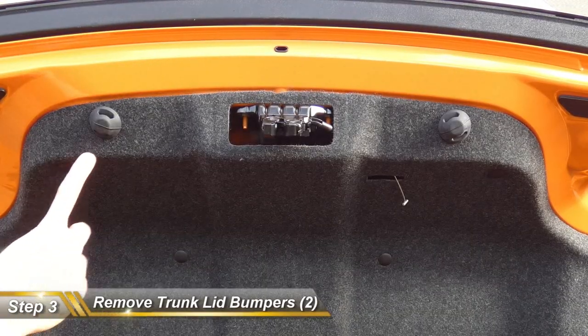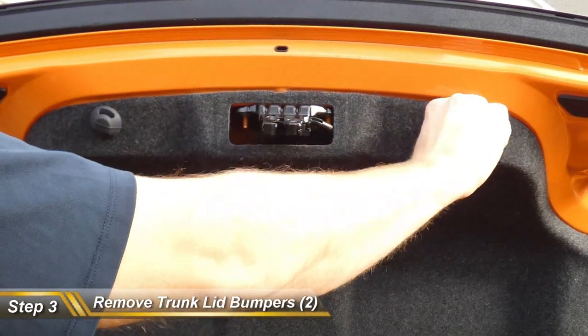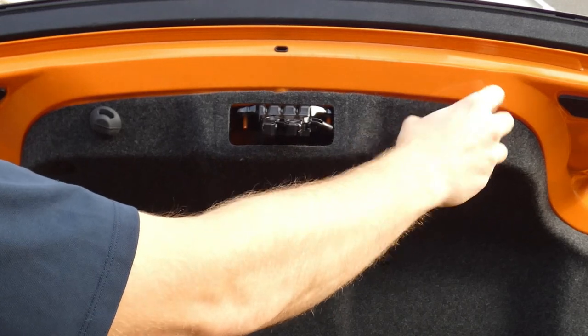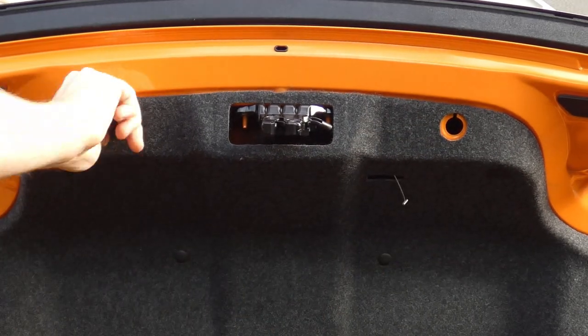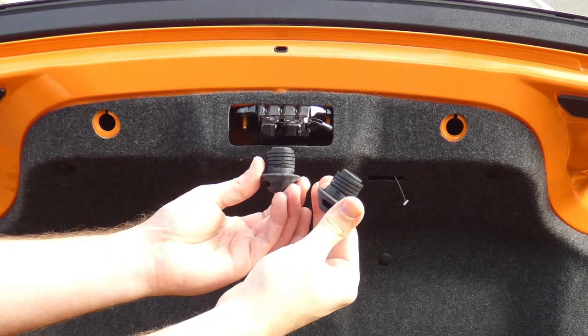For step three, we're going to remove the trunk lid bumpers — two bumpers. All they do is unscrew just like you would take out a bolt, so go counter-clockwise. They're going to be a little tough at first, so just put a little oomph into it. We're going to do both sides until it comes all the way out, and just that easy.